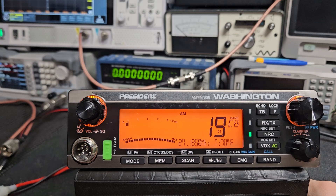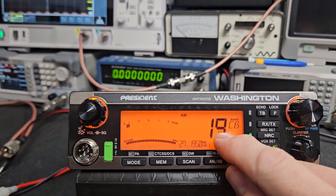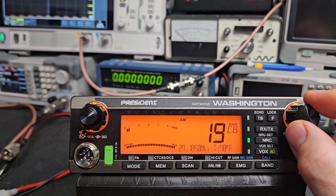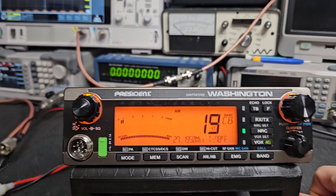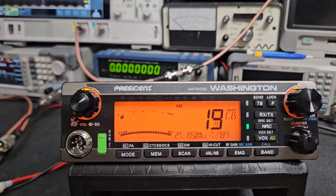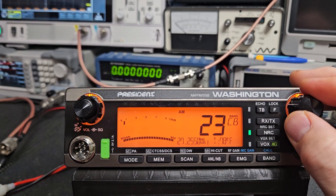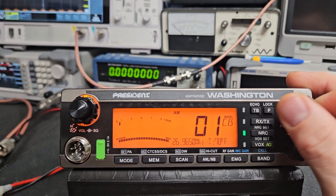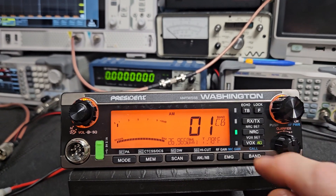I'd encourage you to learn all these frequencies. The A channel here is something you're not going to have on the George FCC — when you see an A, that's an in-between channel. There's still a physical frequency between 19 and 20, and that's 27.195 MHz. I would encourage you to really learn the frequencies and not just depend on the channel selector number — learn the frequencies as you go along, that's going to help you out.